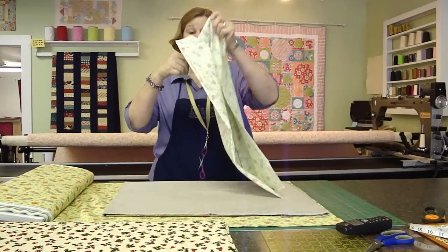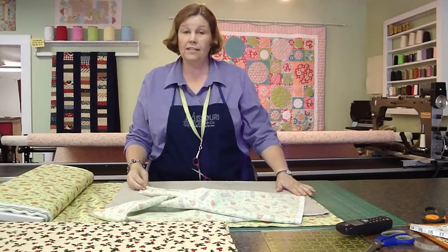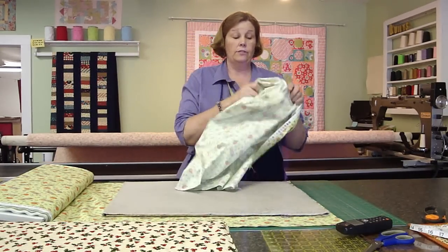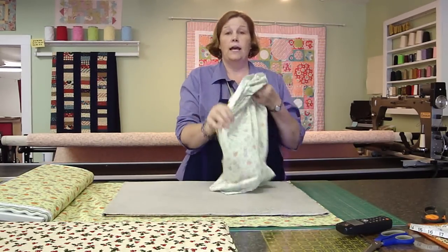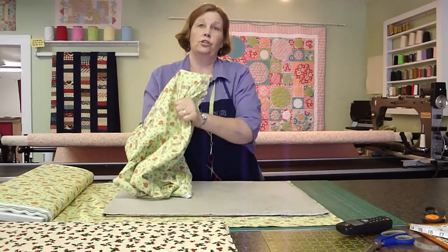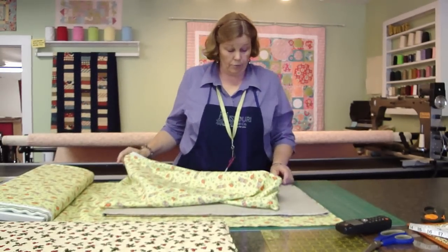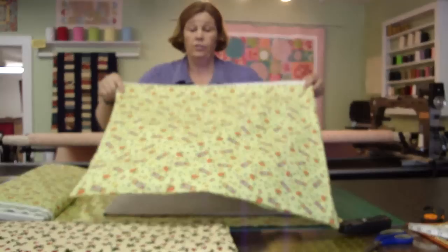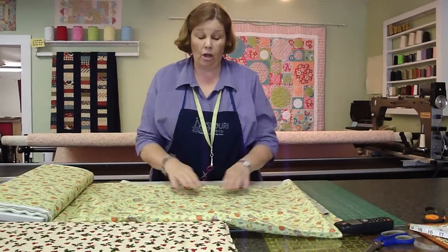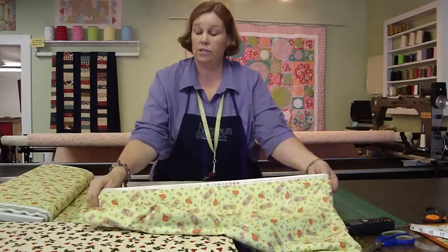We flip it inside out and sew down the side seams — just an even little seam. Then we're going to turn that right side out and slide this over the top of the ironing board. This is a new fabric we have in the shop right now. It is by Henry Glass and it's just darling with little pin cushions and spools of thread all over it. This is going to be available online really shortly — really cute. It makes a cute ironing board cover.